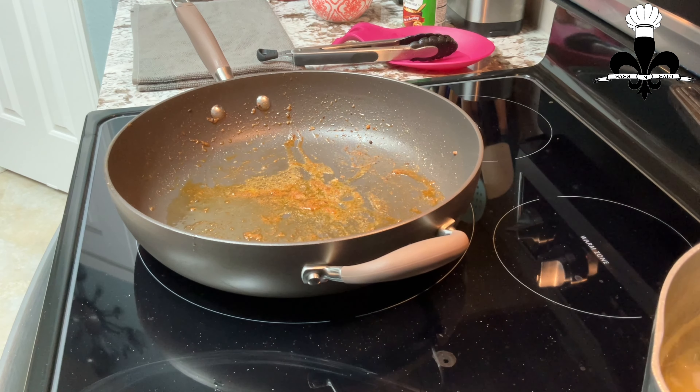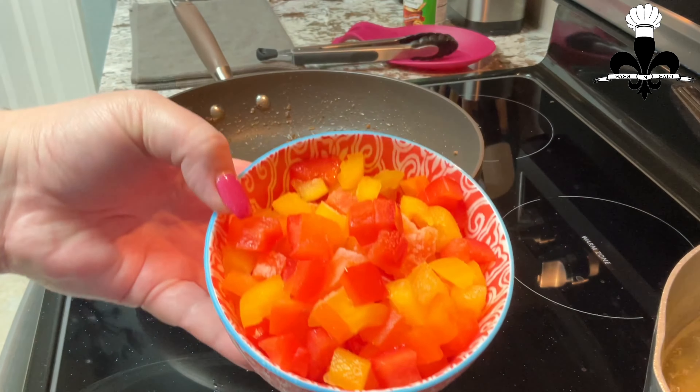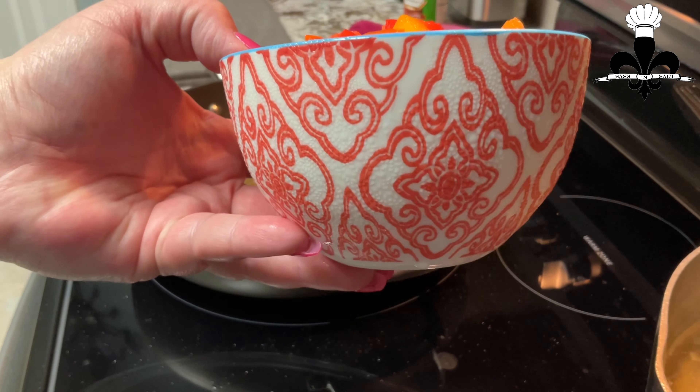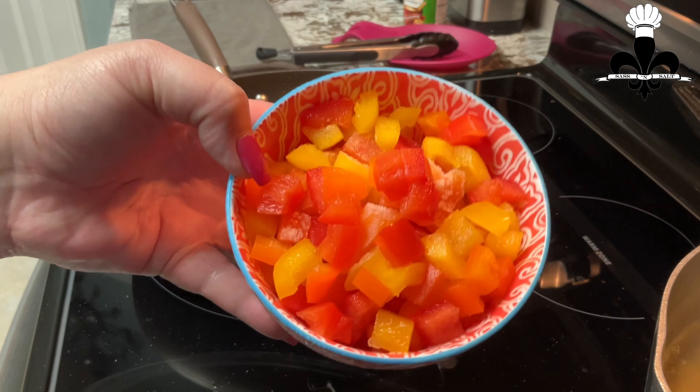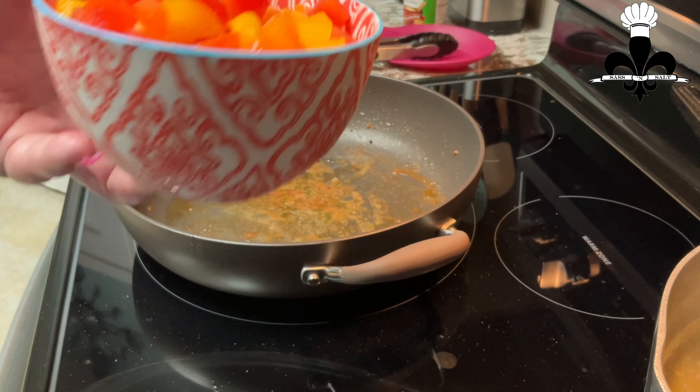Now it's time to make our sauce. I'm going to add a little bit more oil to my pan here. I'm going to add in my diced bell pepper — I took this straight from the freezer, and as I was prepping my things, it's just been defrosting. You can just throw it directly into your pan here.